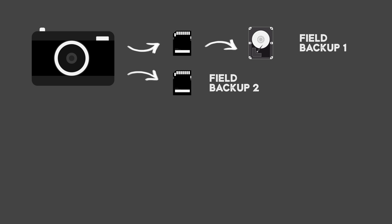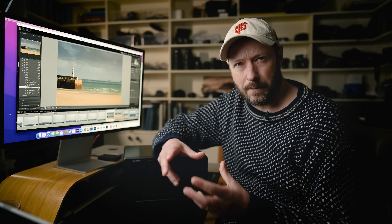When I'm out on the road, I'm always making sure I've got two copies of everything. So I've got a copy on a card and then a copy on a hard drive. I try and store those in different locations as well - maybe I'll leave the hard drive in my suitcase. So if somebody comes in and pinches my camera bag, I've still got a copy left in my suitcase.